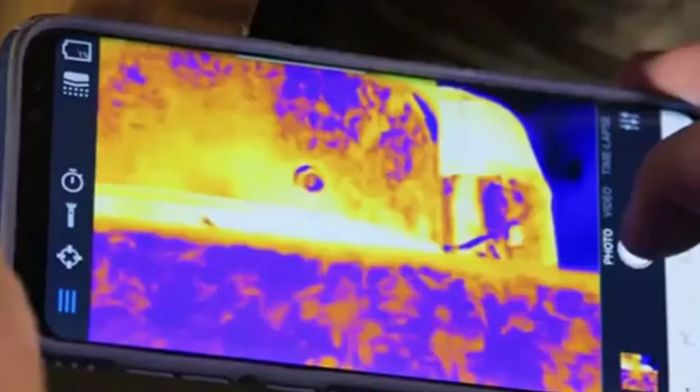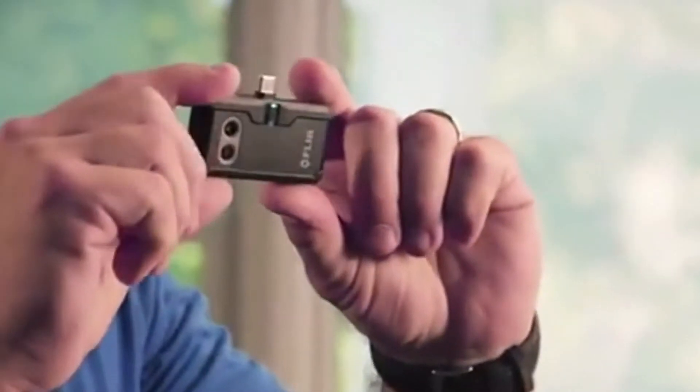Hi, I'm Jason Cameron, licensed contractor and television host, and I want to talk to you about one of my favorite tools — the FLIR One Pro Thermal Imager. That's this little guy right here. You can see how small this is. It's very easy to transport. I just put it in my tool belt or my pocket, and it works with your smartphone.